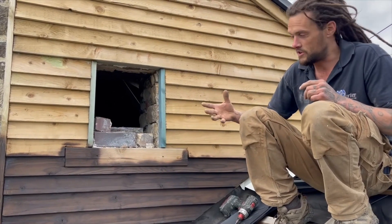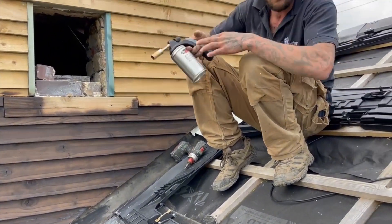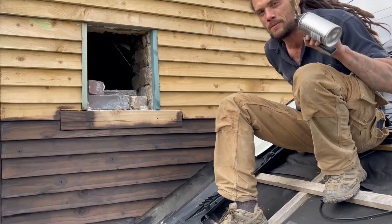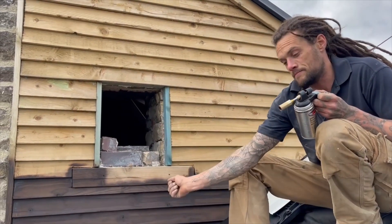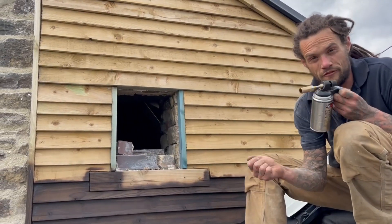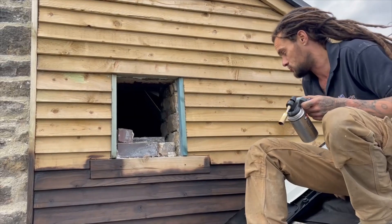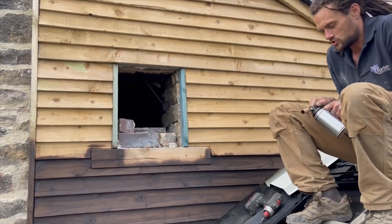What we do with this process is we get a blow lamp. Now this particular blow lamp's only a little baby one, so you'd probably be better with a big felt roofing sort of blow lamp — something with a big flame. But this is quite a useful little tool.